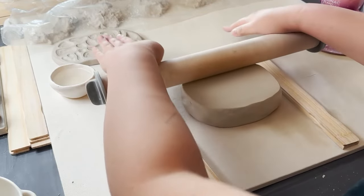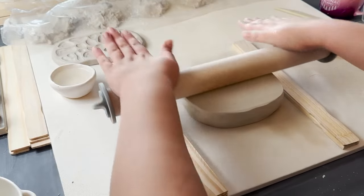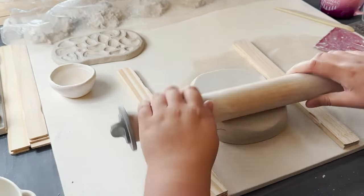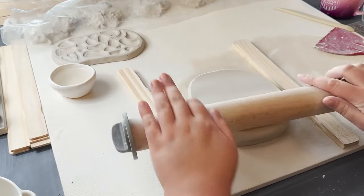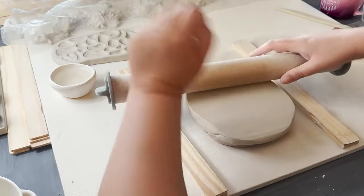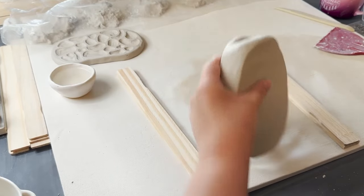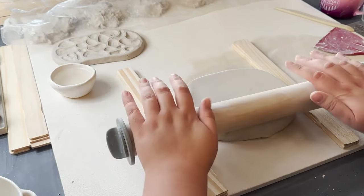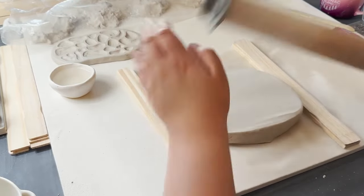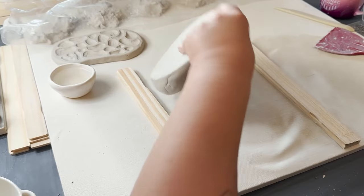Every couple of passes we want to flip the clay over and rotate it so that we're getting kind of an even shape. We'd generally want a more elongated shape, but because we have so much clay we're actually going to roll it out into more of a circle or square — whatever works.